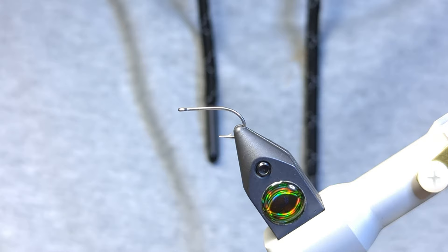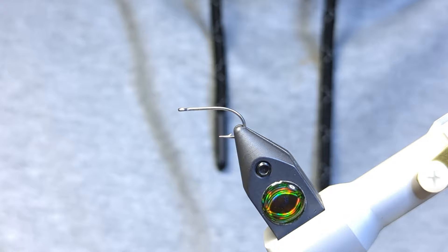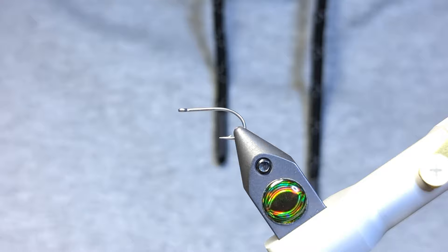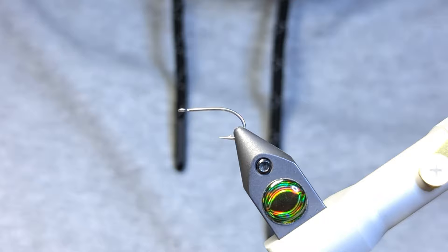Hey folks, welcome back. Today we're going to be tying the ice pheasant tail — essentially it's just a pheasant tail with some flash on it. It's got a bit of bright dubbing at the front to attract attention and trigger some strikes. In the vise I have a size 10 steelhead salmon hook from Token's Fly Shop, and for the thread I'm just going to be using some brown 70 denier. If I forget anything, please forgive me in advance, but I'll try to leave the full recipe in the description below.